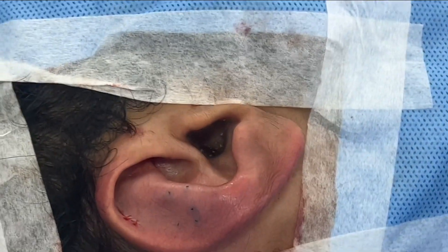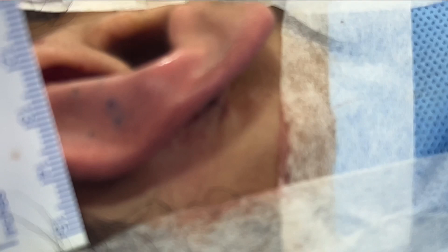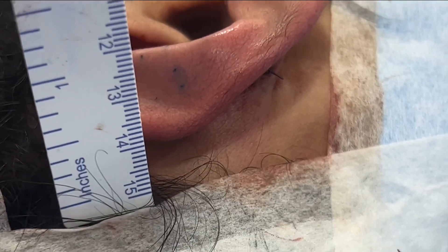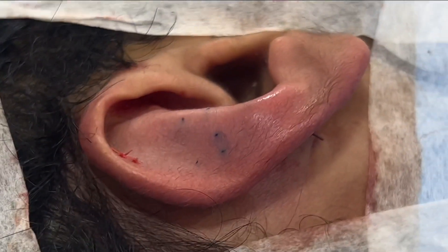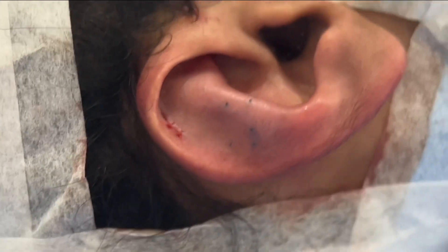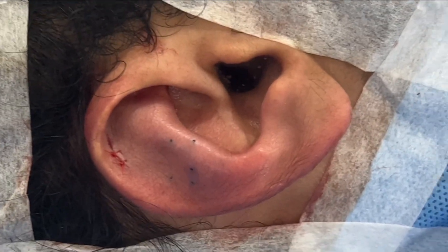We've completed this ear pinning surgery. Now we're going to show you the distance from the scalp to the ear — that's just over a centimeter, so about 13 millimeters. Remember when we started, this was four centimeters. We've got the upper part of the ear more pinned as the patient desired, and we've got a nice shape as well.